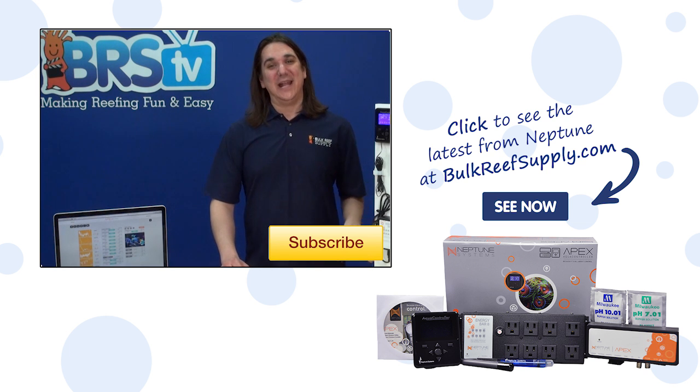One last note — currently they can't make these things fast enough. We typically sell out of them the day they come in, so if you are interested in getting one you might want to consider acting quickly.